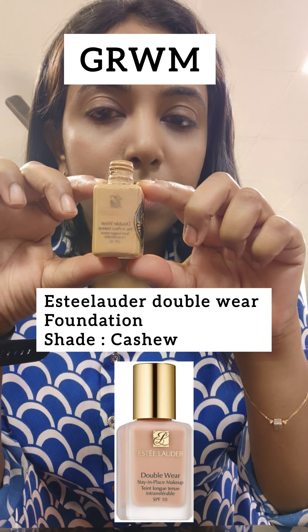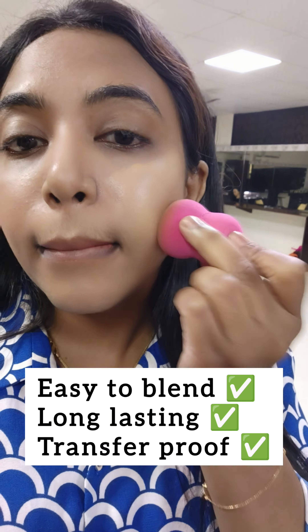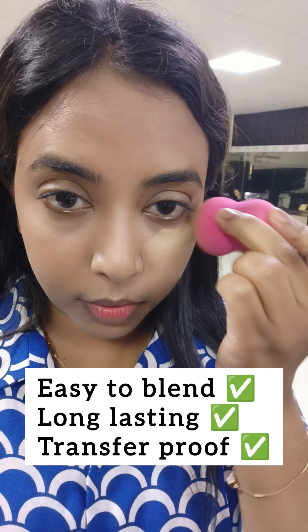Get ready with me. I use Estee Lauder W.E.R foundation. This is very long lasting and easy to blend, and transfer proof. This is how I use it.